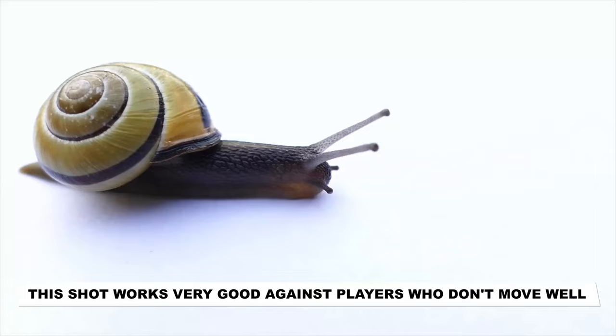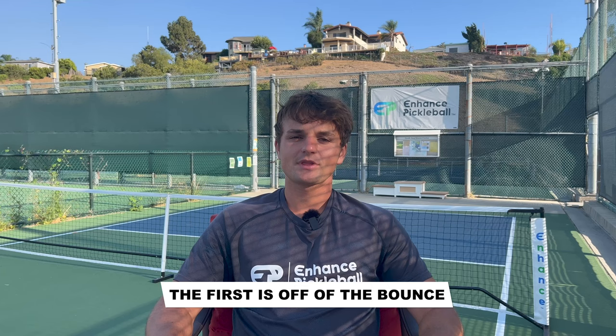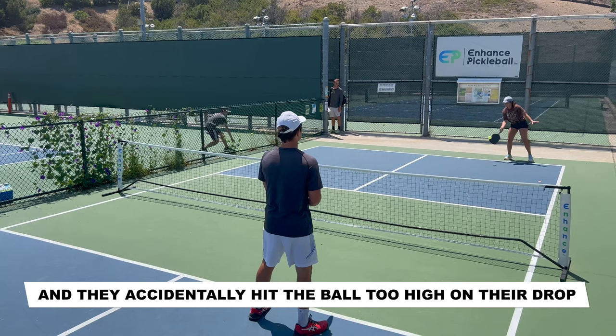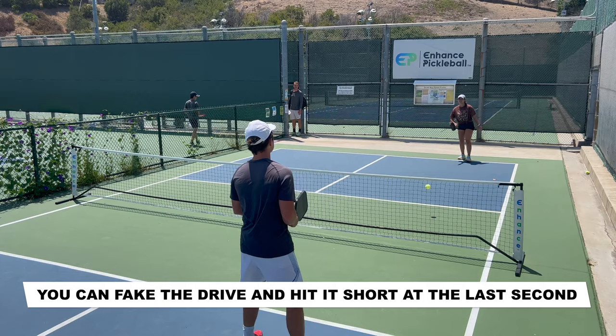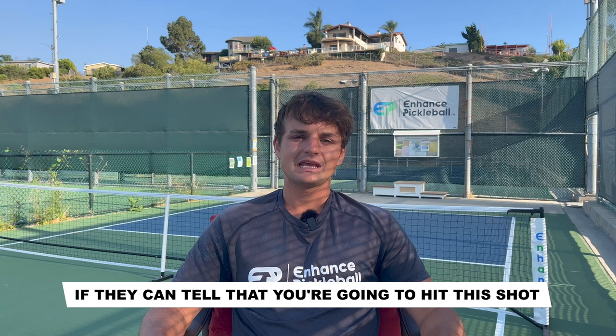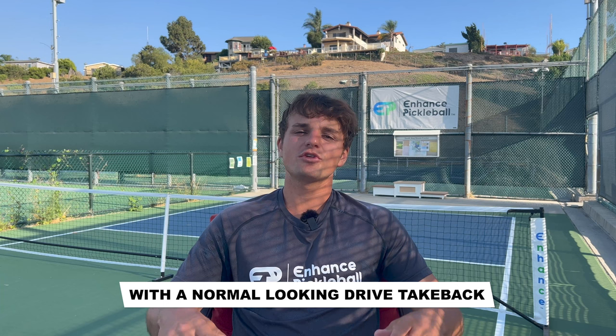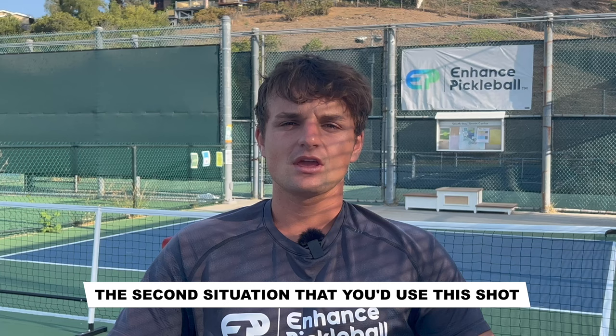This shot works very well against players who don't move well. If you're playing someone who's really fast, you may want to use this shot less. Generally, there are three different situations where you're going to use this shot. The first is off of the bounce. If your opponents are back, and they accidentally hit the ball too high on the drop, you can fake the drive and hit it short at the last second. The fake here is key — if they can tell that you're going to hit this shot, that could give them the extra head start that they need to get there. So make sure that you disguise it well with a normal-looking drive take back.